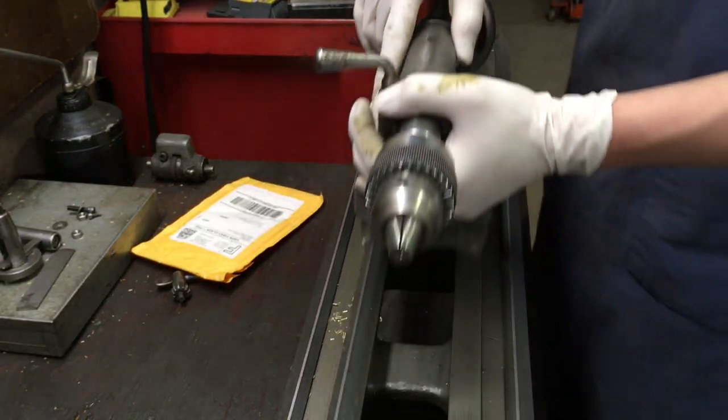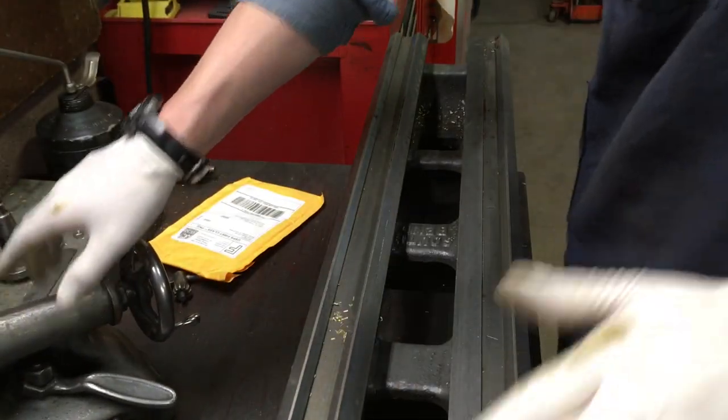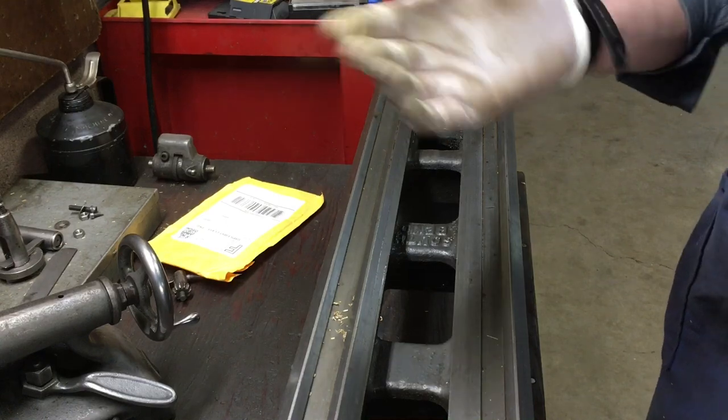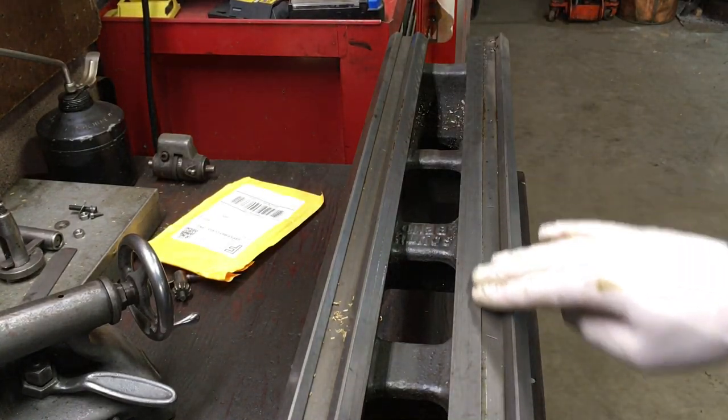Off we go with the tailstock. So I regularly clean the ways - every time I do a project I strip this off and clean it and reapply way oil. And that is the most important thing you can do to keep your bed looking good.